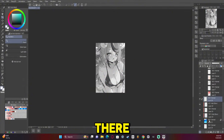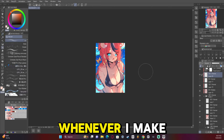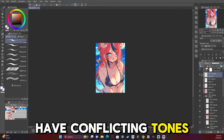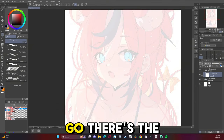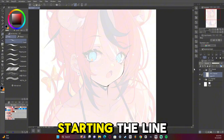We're getting to the point where I'm kind of planning everything out. Whenever I make everything grayscale, that is to make sure that we don't have conflicting tones, so everything is separated the way it should be. And there we go — there's the finished sketch. Now we're starting the line art.